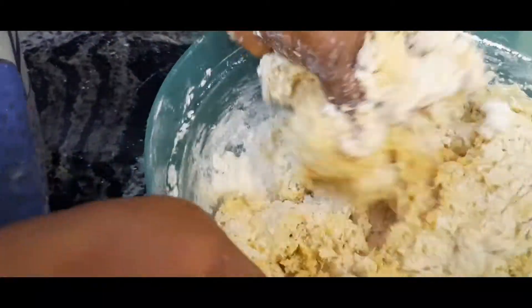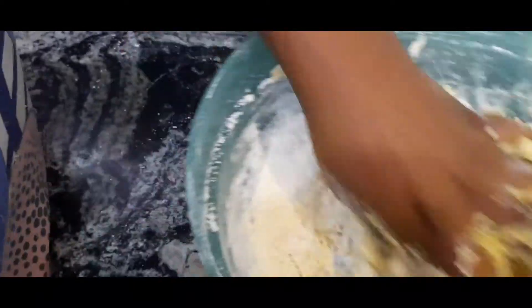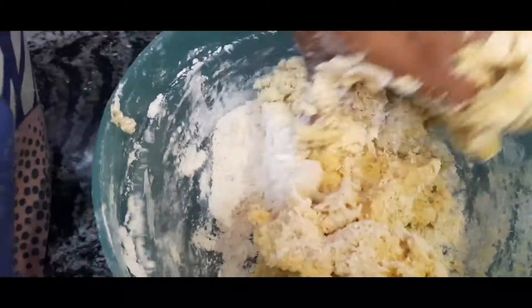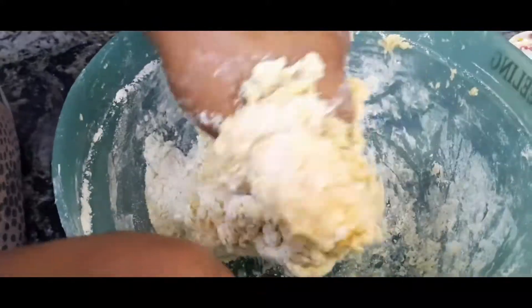When you use the right measurements, you're not going to have any problem with the dough being too liquid or too hard — it'll just come out well. I'll be leaving all ingredients and measurements in the description box so check it out. You can see my dough is turning out perfectly — not too soft, just perfect, I can feel it.